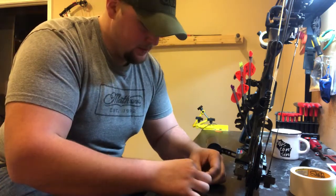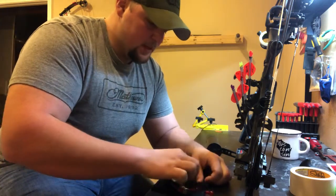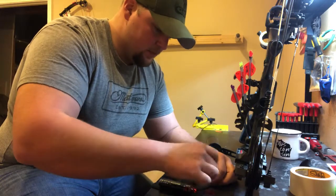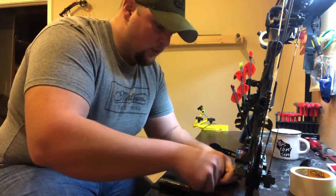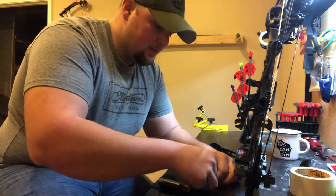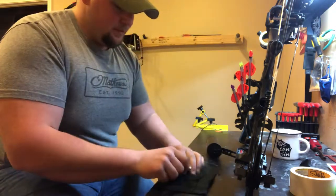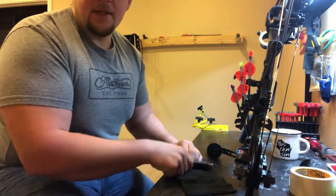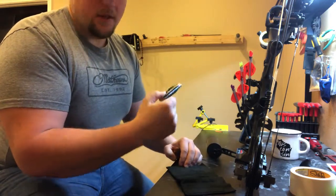I hunt in Wisconsin as well as out west. A lot of times I don't bring a whole lot of gear to fix my bow. If I'm walking into my stand on a perfect morning, normally I tuck this in here, but it's a giant pain. So I'm just going to roll it up and show you.